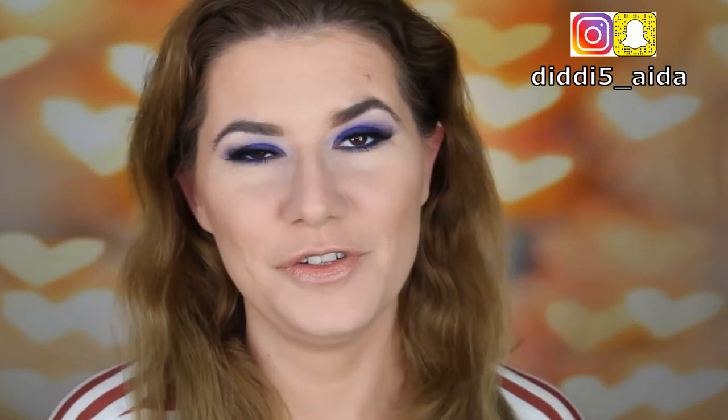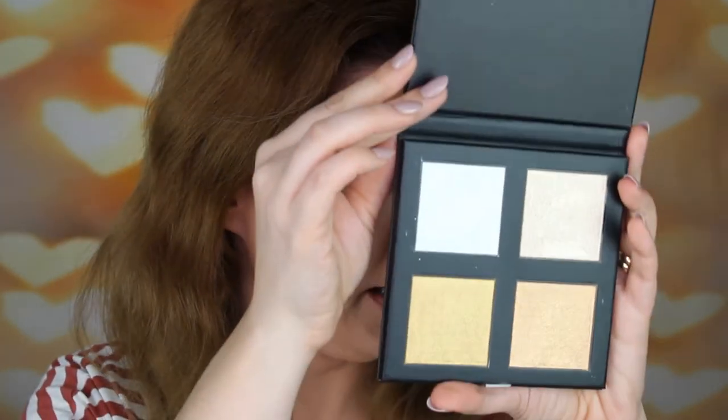Hi everyone and welcome to this video, and if you're new, welcome to my channel. I just finished filming this makeup look, and I'm doing this separately to review this Revolution Pro Gold Palette. I showed it in my haul video — I think this is a beautiful palette and I want to swatch it, put it on my skin, and see how it works.